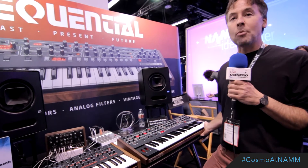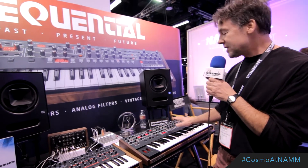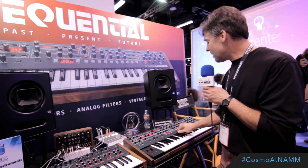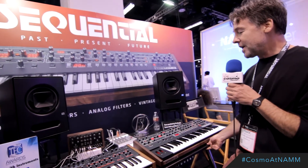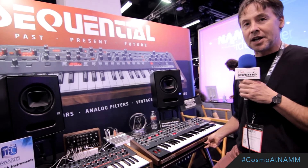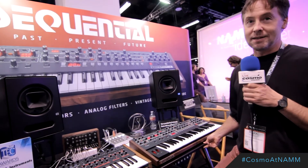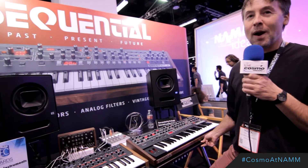It's a very great performer's keyboard — immediate access to everything. It's going to come with 500 factory presets and 500 user presets, very quickly accessible by these toggle keys here. We are targeting a ship date of second quarter — May, June, something like that. With a MAP of $27.99. And that is the scoop on the Prophet 6.